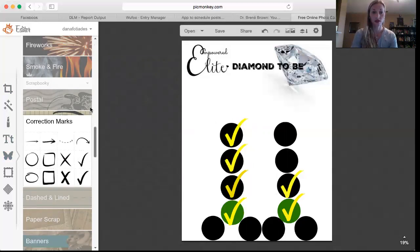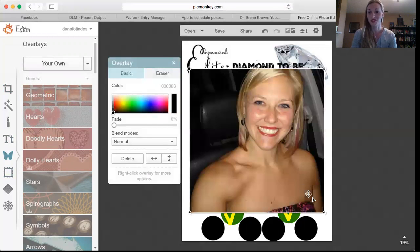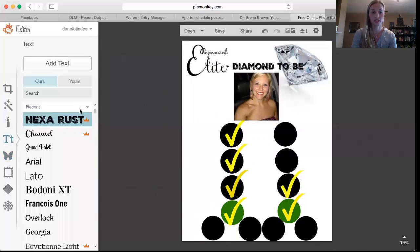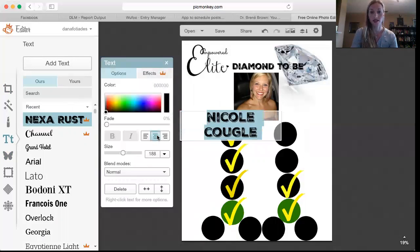Once I have those set, I go back to the butterfly and I have all my personally sponsored coach pictures in a file so they're easy to find. I'll pick Nicole because she is going to be a diamond soon, and I put her picture right there. Then I go back into Text, add a text box, put her name, and if you want to you can highlight it and center it.